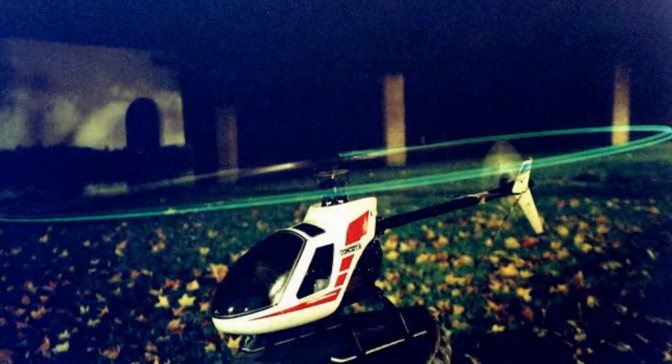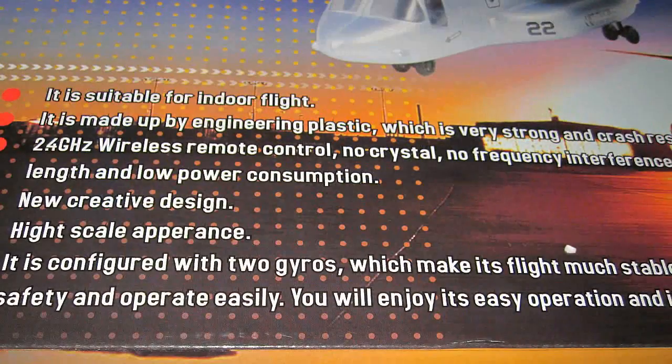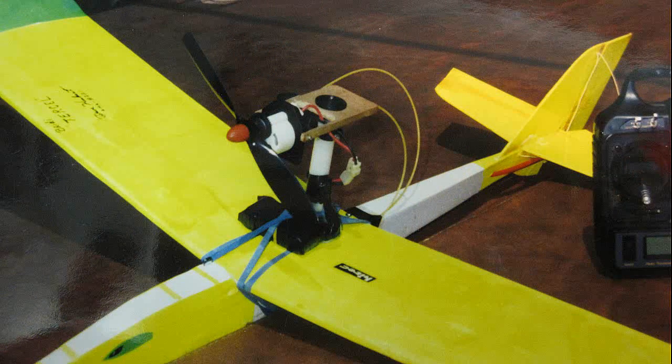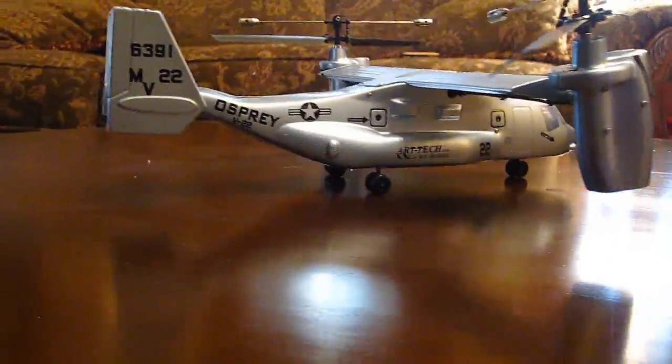Now the latest thing is thrust-vectored fans and props. I experimented with that over 20 years ago too, with cables controlled by servos on a Joe Breeder cell glider. It worked really great and that was also published in the International Newsletter. Here's a few pictures. I'm actually surprised it's taken this long for thrust vectoring to actually be added to models.